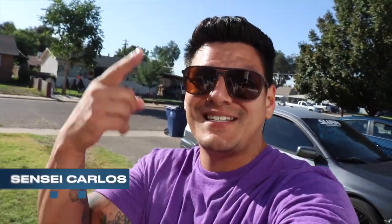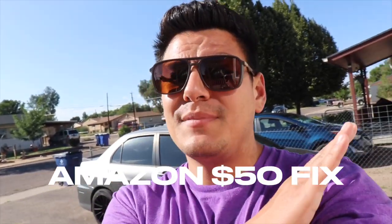What's going on my ninjas, my name is Sensei Carlos and welcome back to another ninja vlog. In today's video I'm going to show you guys how to install the hood struts on an EVO 9. This is the one thing that your JDM car needs — if you go to the track on a windy day and the hood's just flapping up and down, it's not a good time. It's a $50 fix and it's going to change your life.